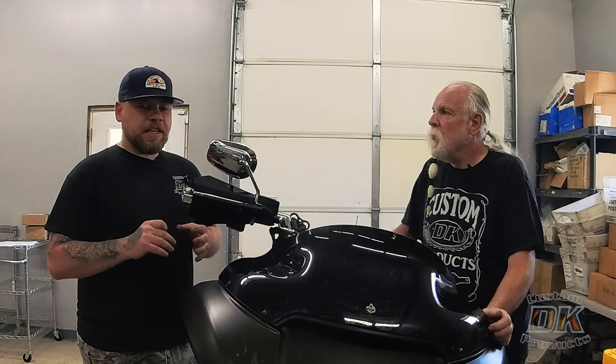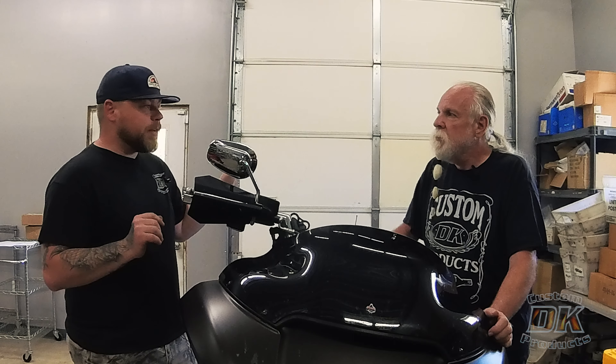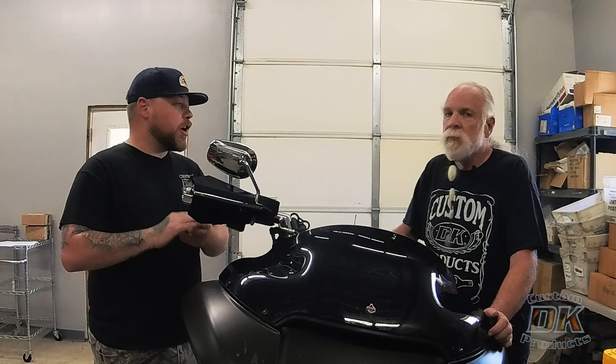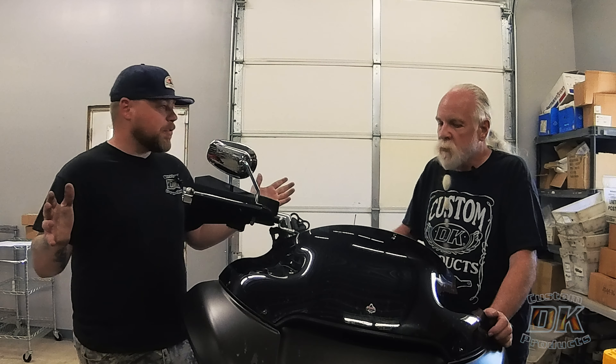They're so dynamically adjusting that a Sportster with 41mm forks and a bagger with 41mm forks get the exact same Intimidator valve and they work equally well, even though there's a few hundred pound difference between those models.